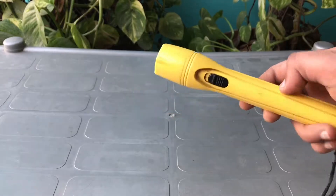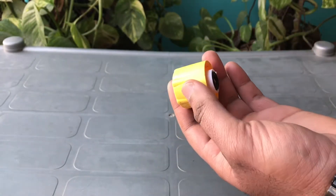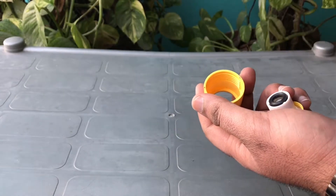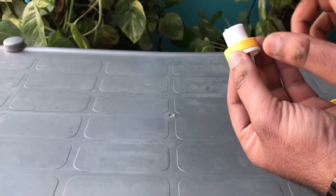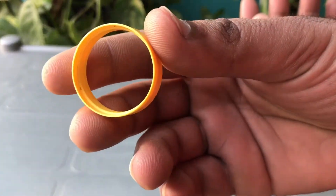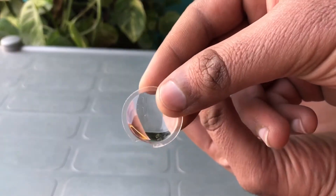Now let's open the head of the torch and bring out the lens inside. From the torch head we got two things: first is the lens itself, and second one is the yellow plastic ring. We got this yellow plastic ring and in this ring you can see the space inside it.